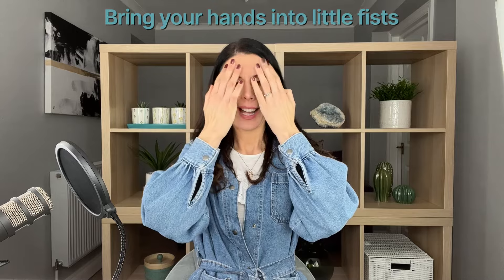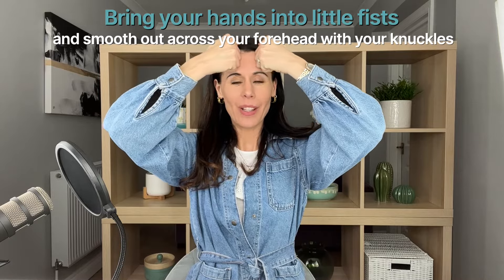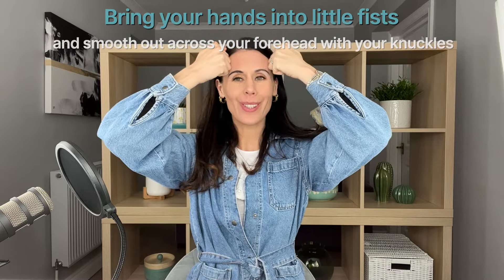Bring your hands into little fists and bring the knuckles onto your forehead, then move the hands away — really working with those knuckles to soften any tension in your forehead area. One of the big reasons we get horizontal lines in the forehead is that we tend to overexpress with our eyebrows and hold a lot of stress there. As we age, there's a natural decline in collagen and elastin production, so those expression lines etch deeper than they did in our teens. As we go into our 20s, 30s, or 40s, we really want to naturally reduce those lines with this gentle massage.